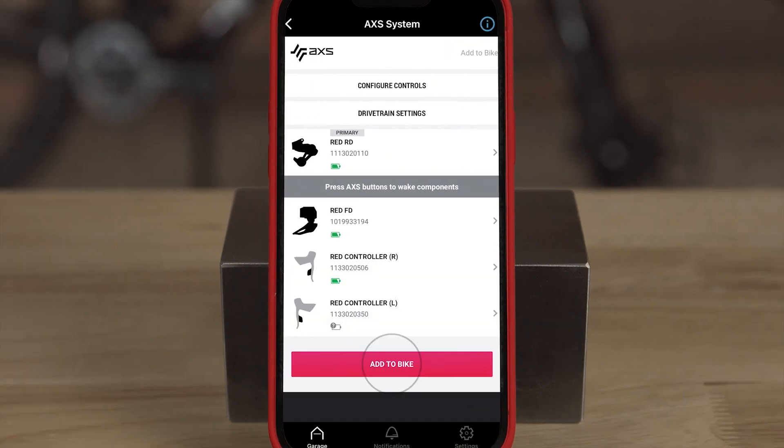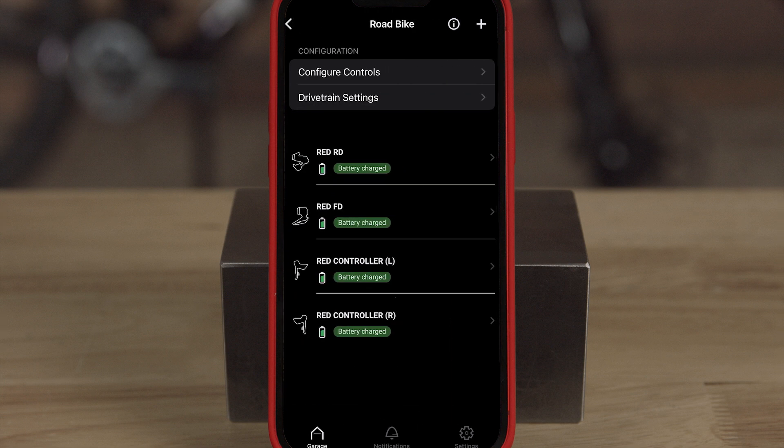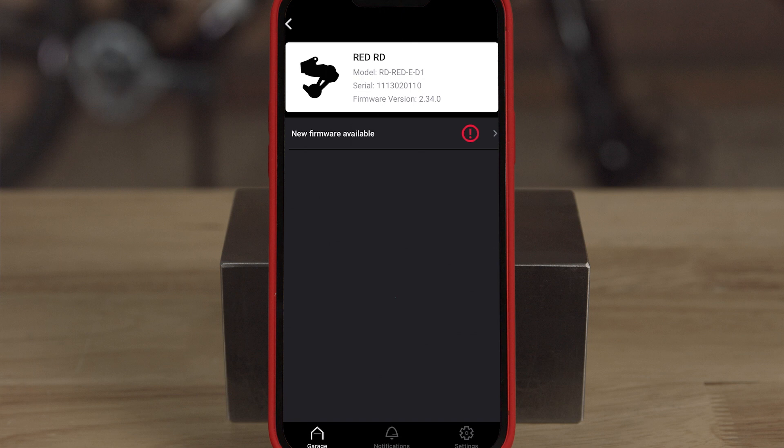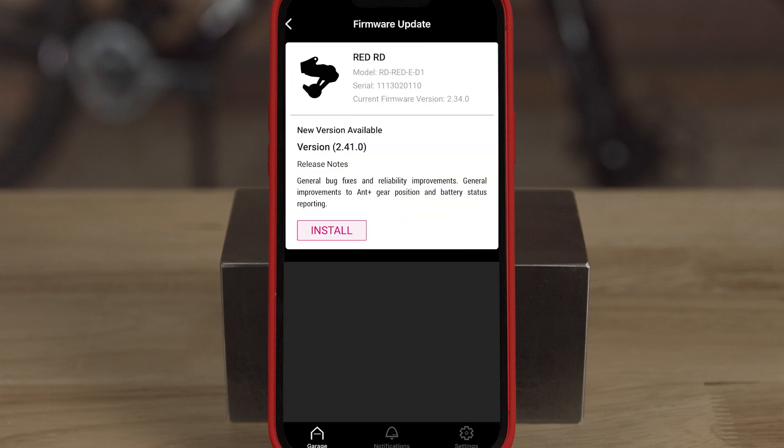Follow the prompt to press the AXS button for authorization. Next, assign the components to your bike profile. You can then press on each component to check for firmware updates. Updating to the latest firmware ensures you get the best possible performance and every feature currently available.